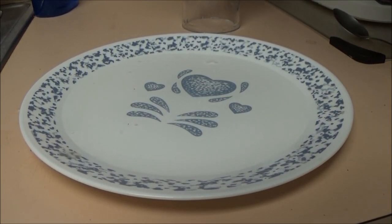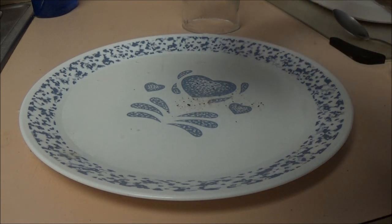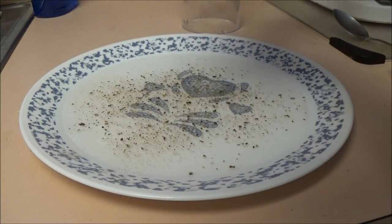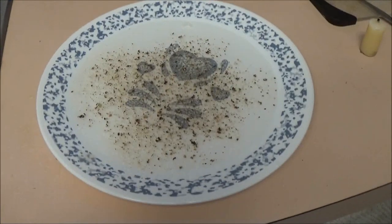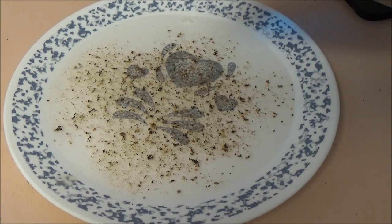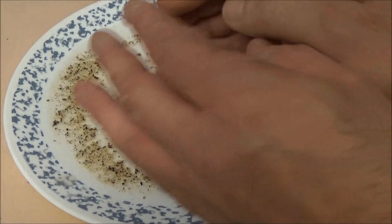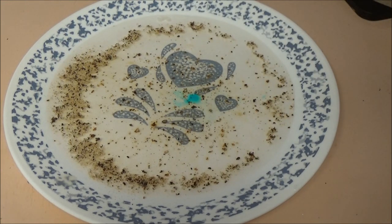Okay, a couple quick little experiments here. Put some pepper in this water — okay, there you go. Zoom in on that, raise you up a little bit. Now take a little bit of dish soap and put a drop in there and let's watch what happens. Did you see it? It pushed it all away — the dish soap pushed all the pepper away. That's pretty cool.